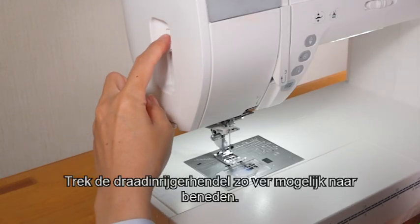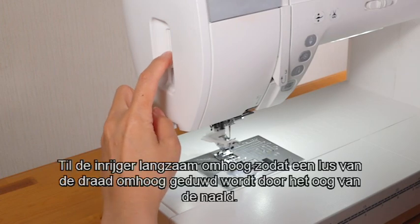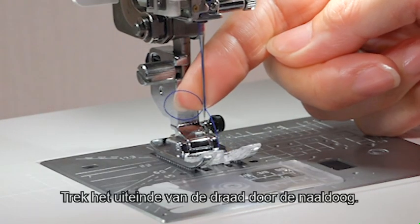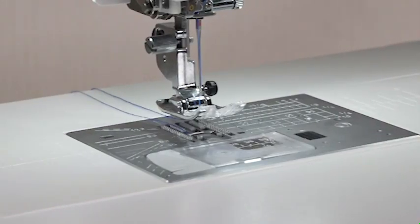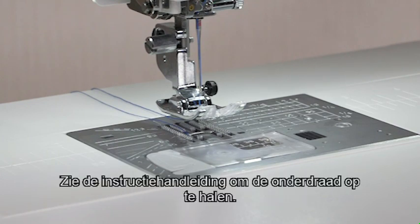While holding the thread near the spool with your hand, pull the thread up to the left over the needle threader guide. Be sure that the thread passes the slit of the needle threader. Pass the thread through the thread holder and cut the thread with the thread cutter. Pull the needle threader lever down as far as it will go. Raise the threader slowly so a loop of the thread is pulled up through the needle eye. Pull the thread end through the needle eye. For drawing up the bobbin thread, see the instruction manual.